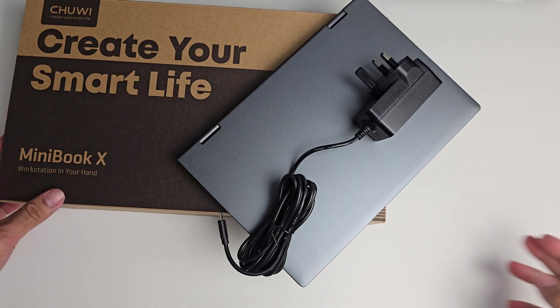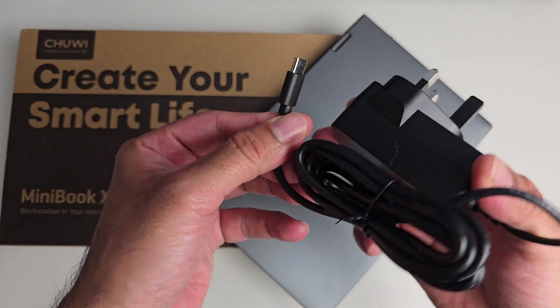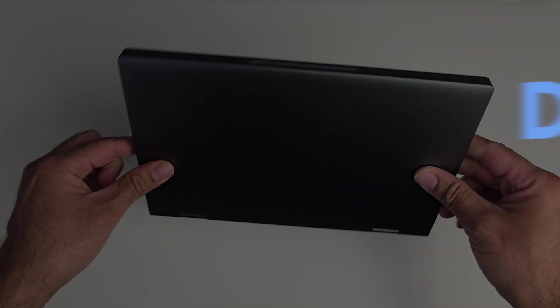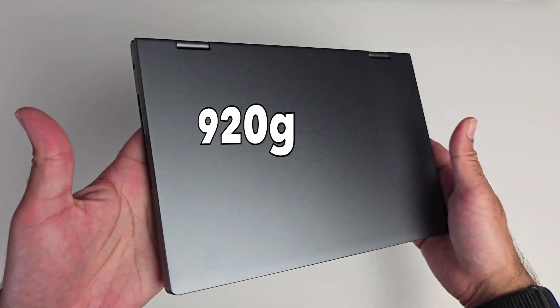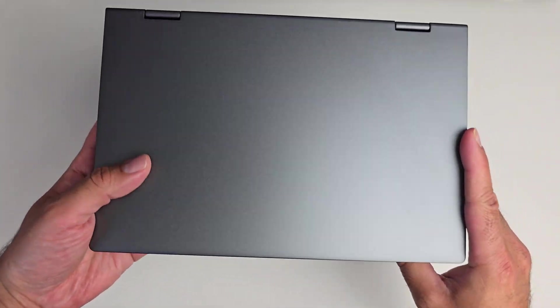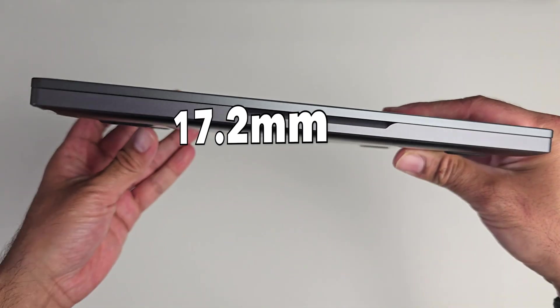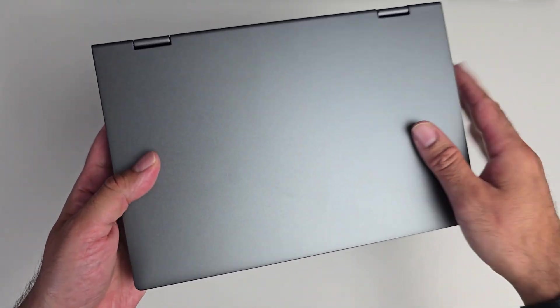First of all, let me quickly show you what you get inside the box. You're getting a 45-watt fast charger and the Minibook X itself. Design-wise, what's immediately special about this laptop is the fact that it's so compact in size. It weighs only 920 grams with an overall metal body design finished in a rather nice space gray color.